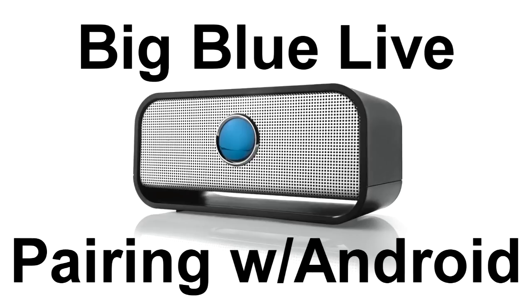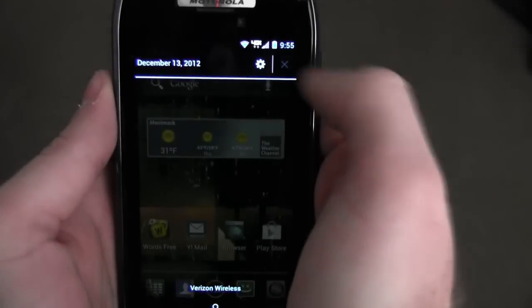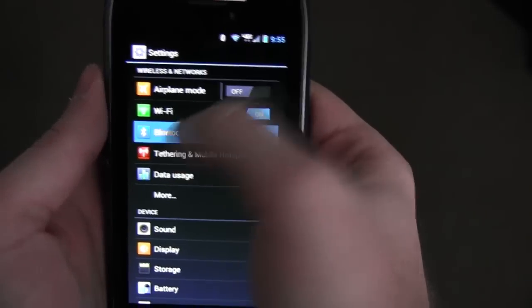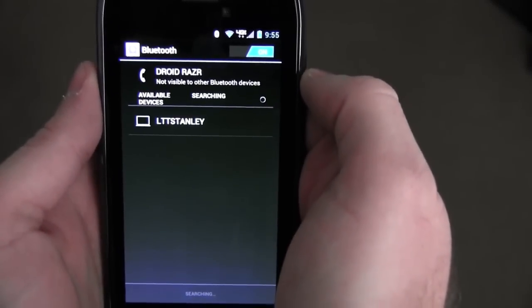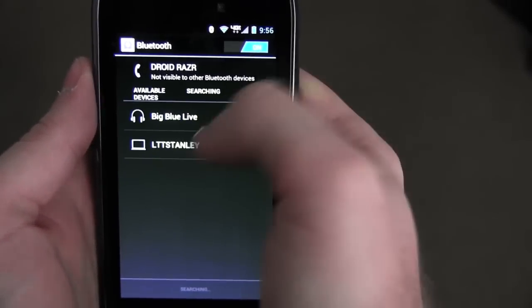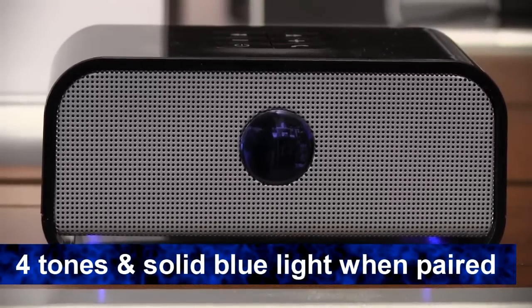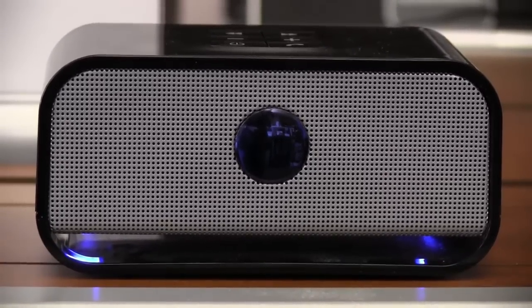To pair with an Android device, go to your settings and make sure Bluetooth is turned on. Select Bluetooth, and when Big Blue Live is listed, select it to pair. When Big Blue Live is paired, you'll hear four beeps and the LEDs will be a solid blue.